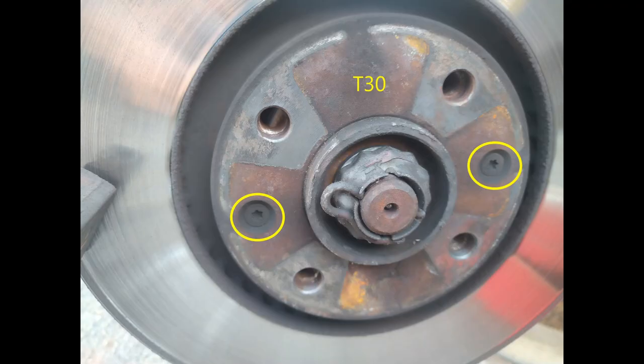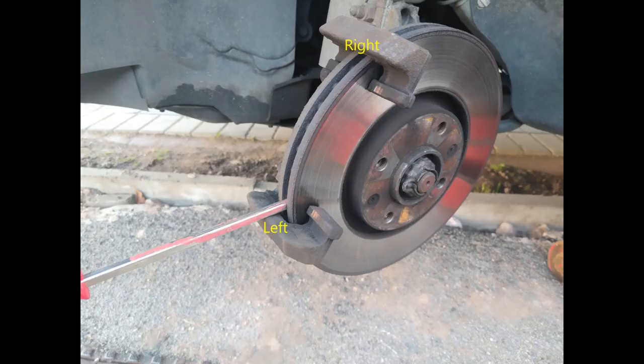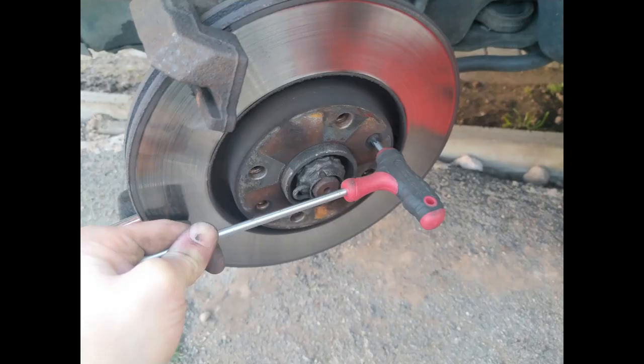Remove that brake pad and dispose of it properly, then get on to taking the disc off. First, you're going to want to slacken these two T30 bolts on the brake disc. The best way I've found of doing it is to put a screwdriver down the ventilated part of the disc. On the left-hand wheel, you want your screwdriver resting at the bottom to counter the torque of undoing the screws, and when you want to do the right-hand side one, put a screwdriver at the top.